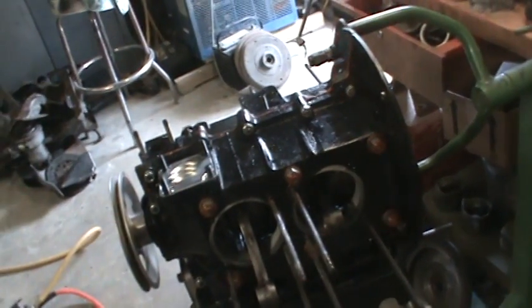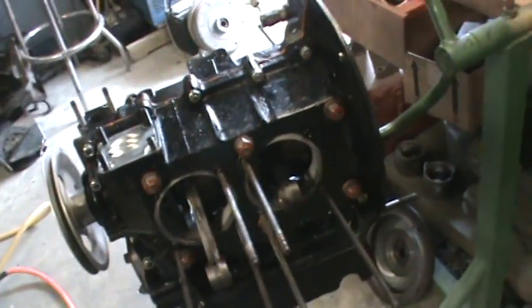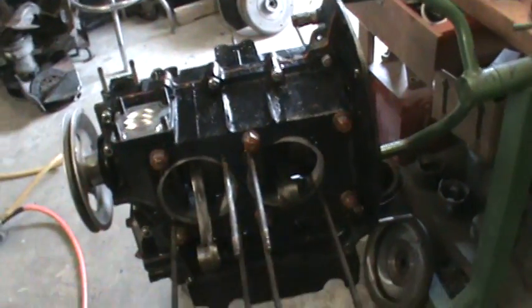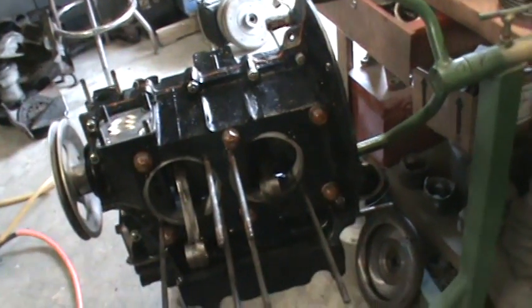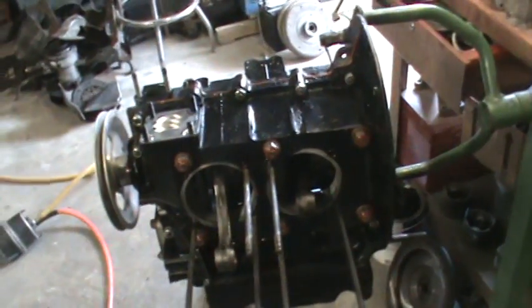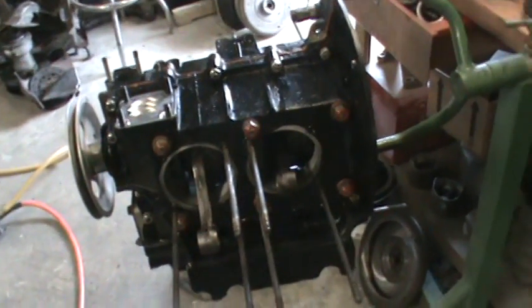When I installed the case halves together I noticed it was a little tight. My motors are never tight — usually they spin over real nice and should turn really freely. There should be no drag at all on a motor when you put it together. When you install the crank in the block, it should spin freely. If you're using a rope seal, you'll have some drag from it — that's why I always recommend a neoprene seal on American car builds. But on this one, it wasn't the seal and it wasn't the crank. We knew the crank was good, and we used the same cam that was in this assembly before, so I didn't think we'd have a gear issue.